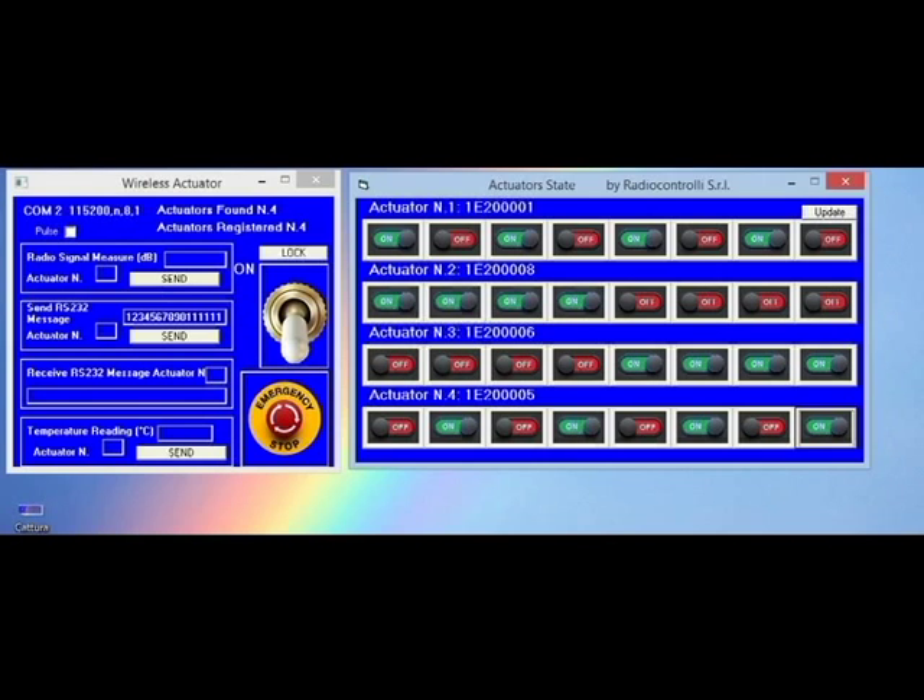We have also the possibility to send to all the actuators a broadcast command. So I can put all the relays in all the actuators in off condition by pushing this button.